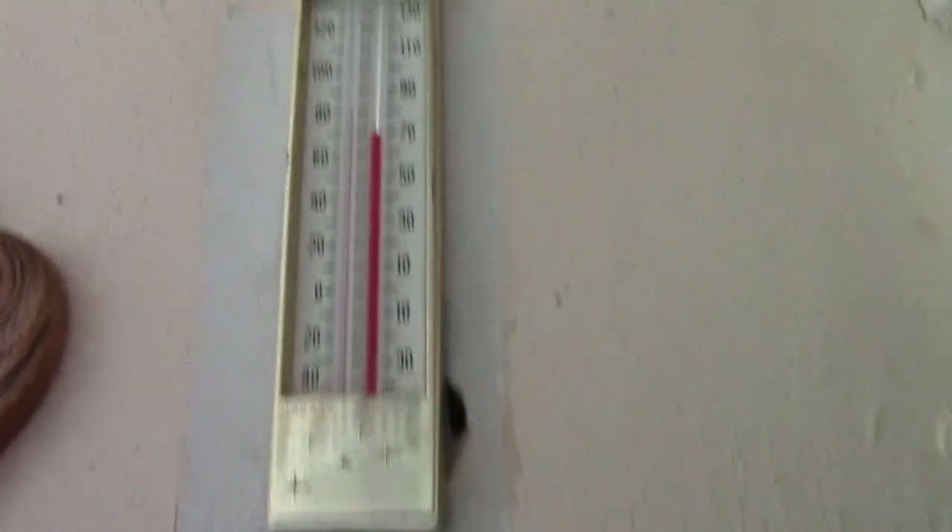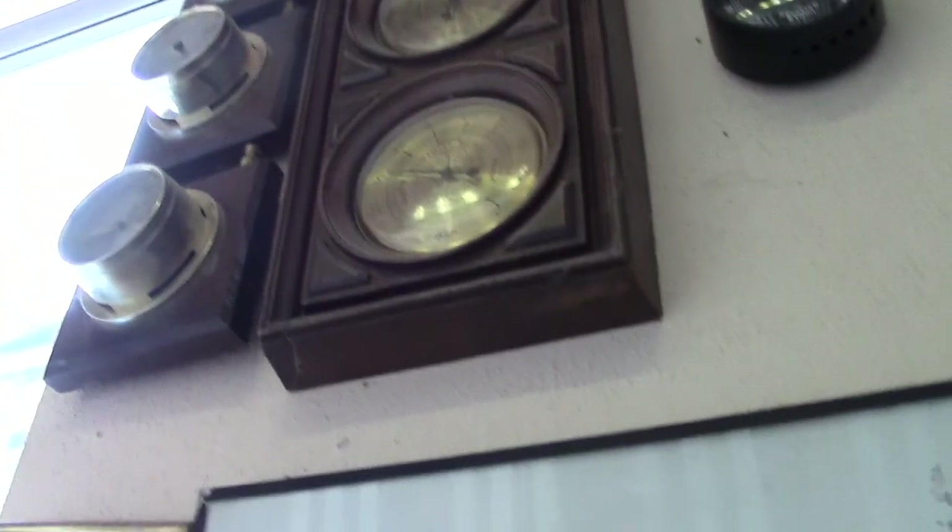I know these are very quick, only just so I've got an idea. Let me get up the stairs. Another stick barometer — a modern one.